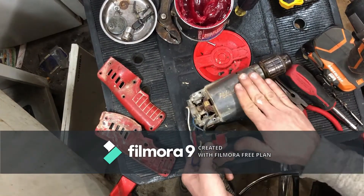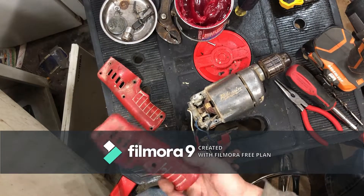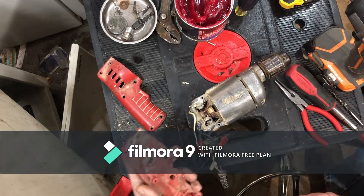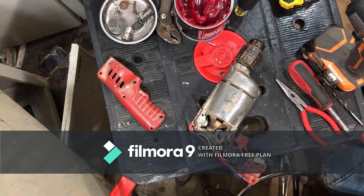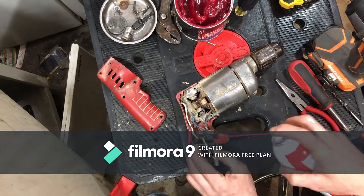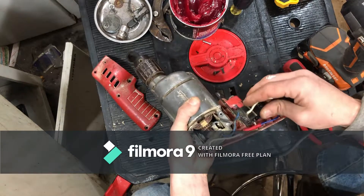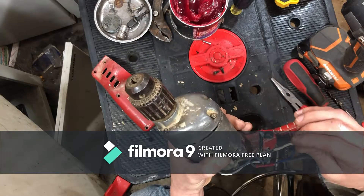Alright, we got the housing back together. Now let's see if we can cram all this inside this little bitty clamshell and have it fit back together correctly. Our trigger is a little sticky so I'm going to use a little bit of white lithium grease.